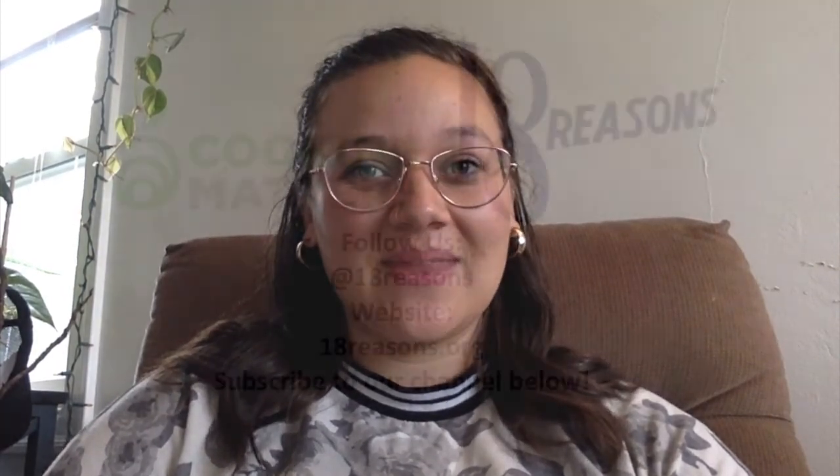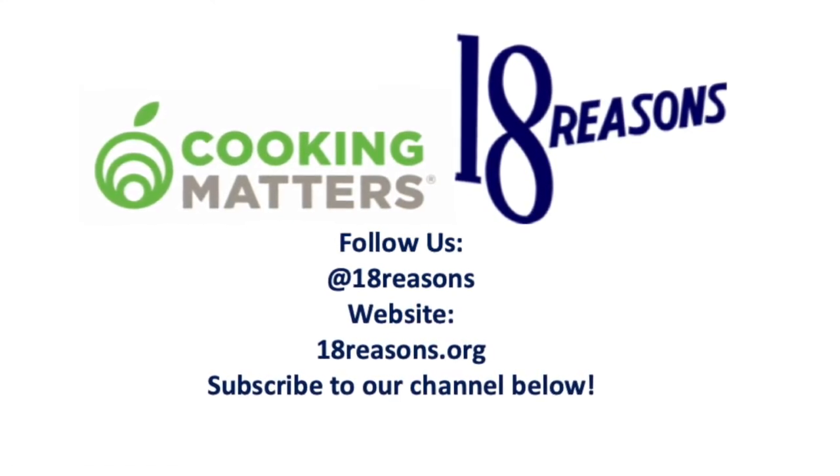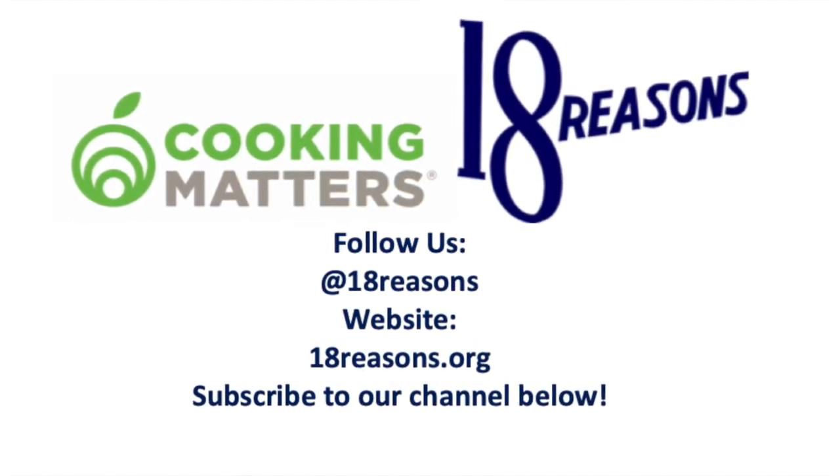In order to maintain a healthy body, we can opt for drinks that don't have as much sugar. Now that we have the tools to calculate this, we have the tools to make healthy decisions. If you liked this video, there are plenty more on our YouTube channel. You can follow us at 18reasons on all social media platforms. Thanks so much!